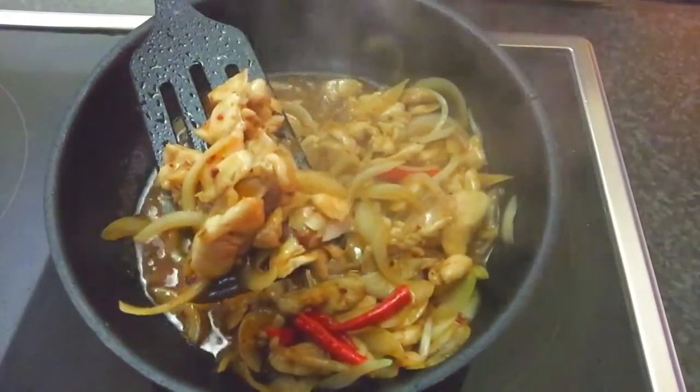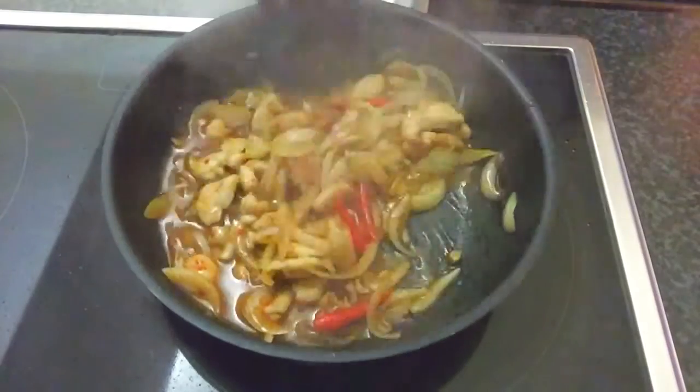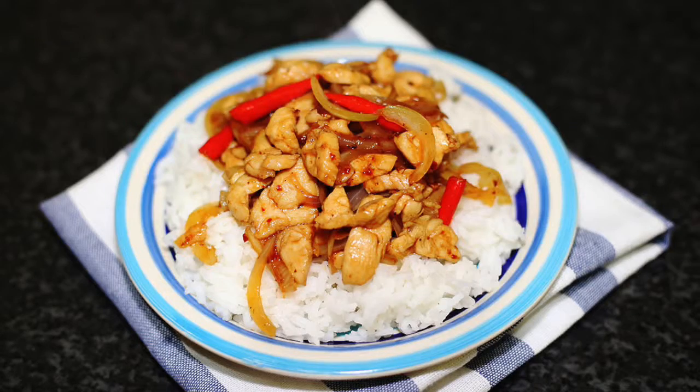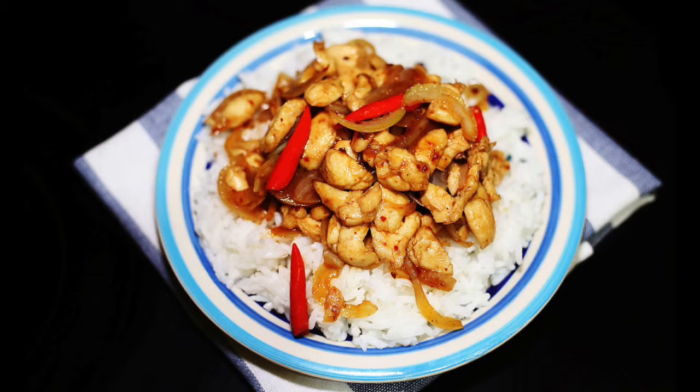Now, the stir-fried chicken with chili paste is done. I serve this recipe with steamed rice. Thank you everyone for watching. See you next time. Bye bye.